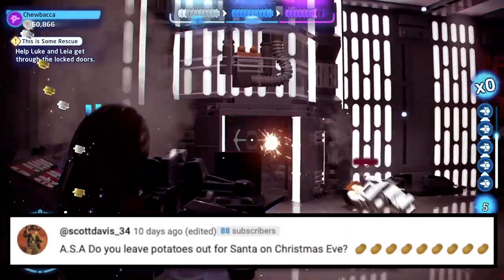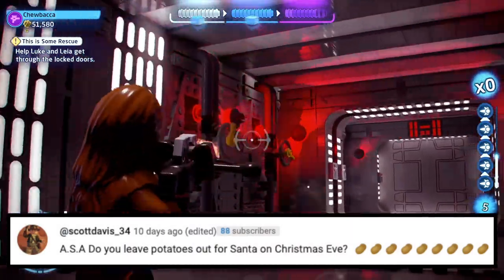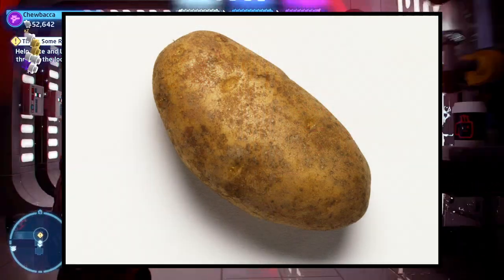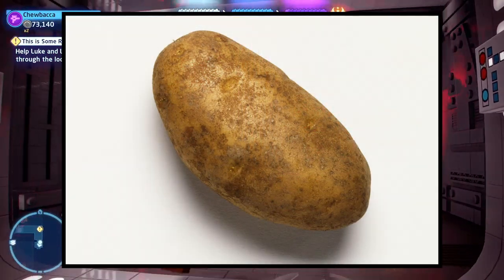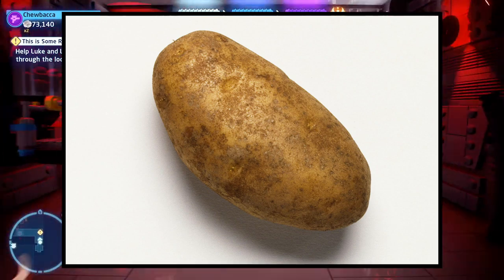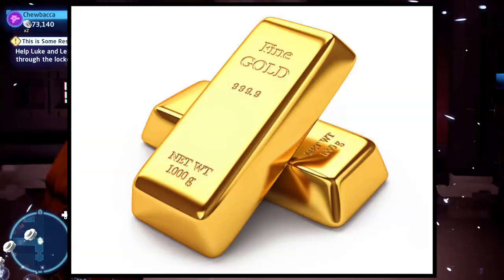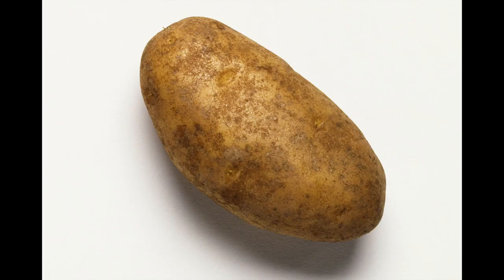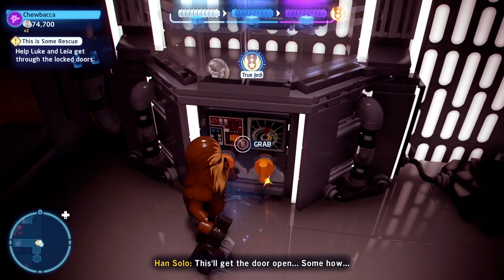Next question is from Scott Daves: do you leave potatoes out for Santa on Christmas Eve? I don't, but I should this year — I bet Santa would love that. In fact, if I left Santa a potato, he would probably give me like a solid gold bar or something — "Ho ho ho, potato!" He would love it. So I'm going to do that. Thanks for the idea, Scott.